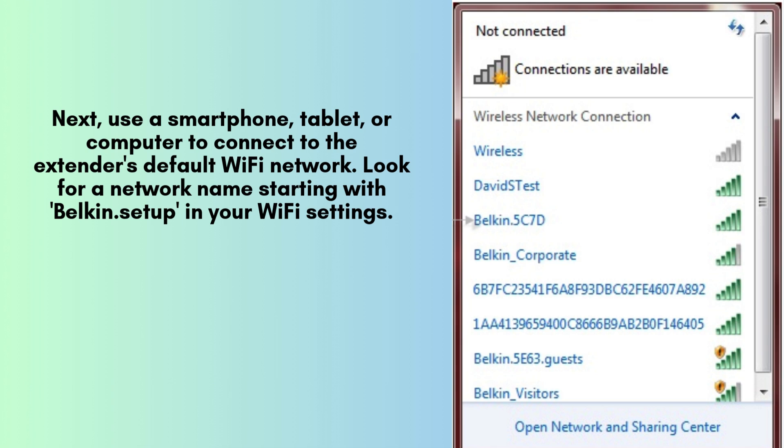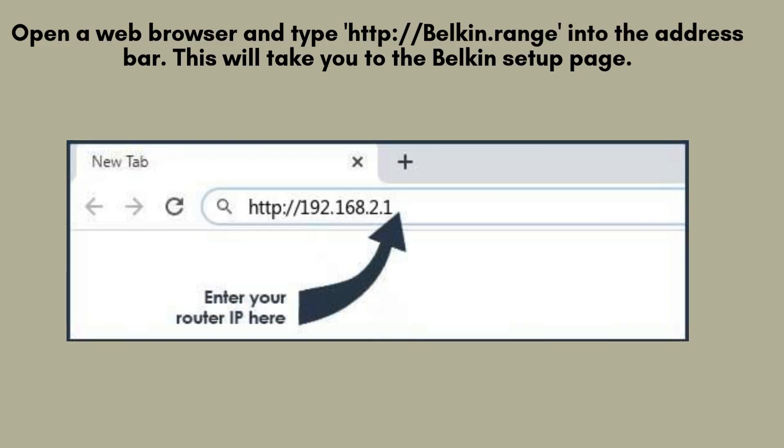Look for a network name starting with 'Belkin.setup' in your Wi-Fi settings and connect to it. Open a web browser and type http://Belkin.range into the address bar. This will take you to the Belkin setup page. If prompted, log in with the default credentials found in the quick-start guide.